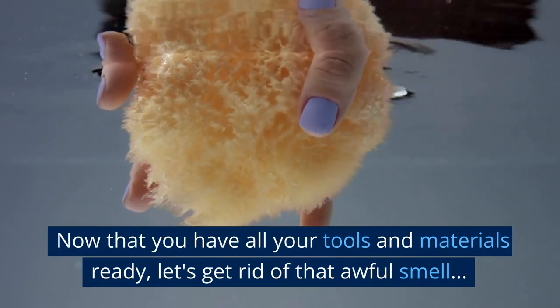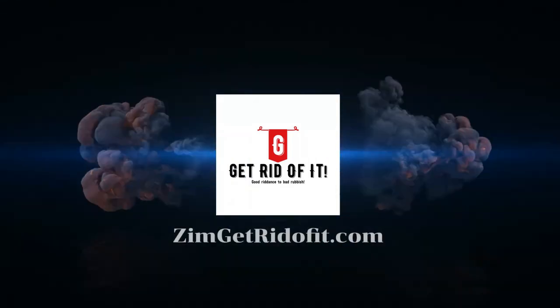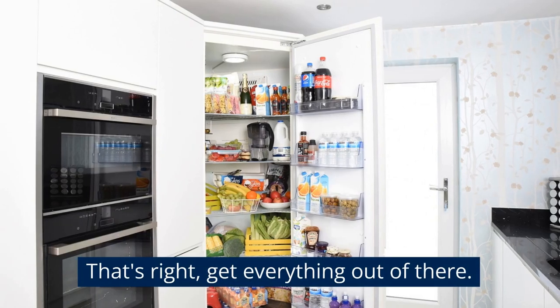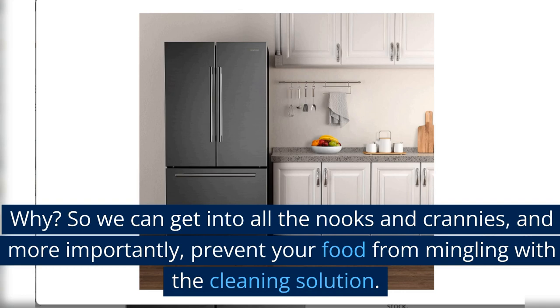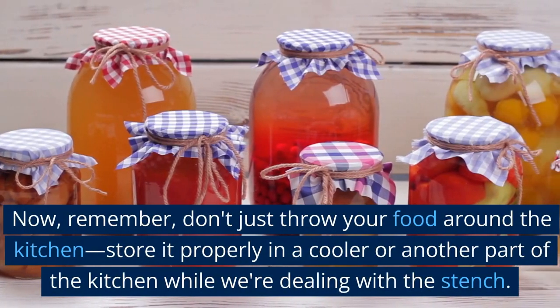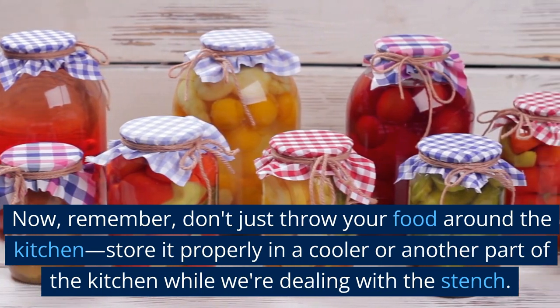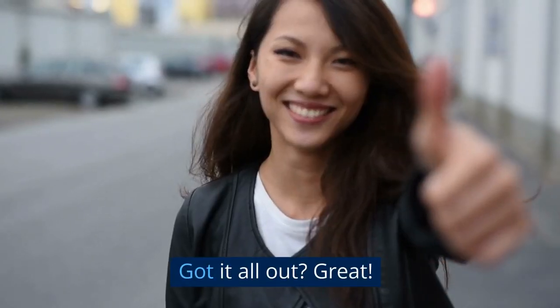Now that you have all your tools and materials ready, let's get rid of that awful smell. Step number one, we're gonna empty that fridge. Get everything out of there. Why? So we can get into all the nooks and crannies, and more importantly, prevent your food from mingling with the cleaning solution. Remember, don't just throw your food around the kitchen — store it properly in a cooler or another part of the kitchen while we're dealing with the stench.